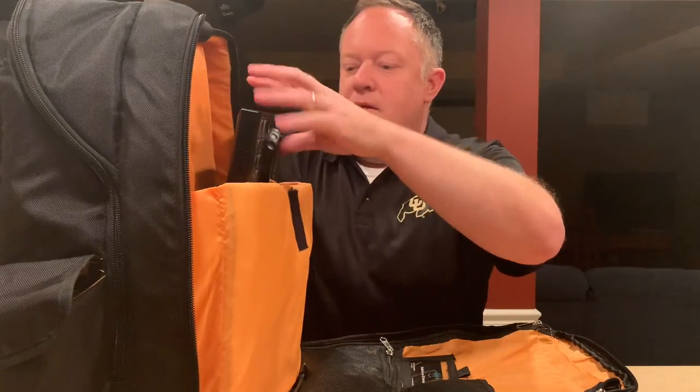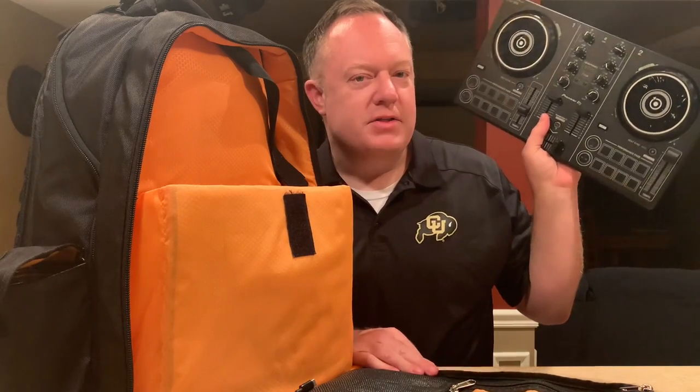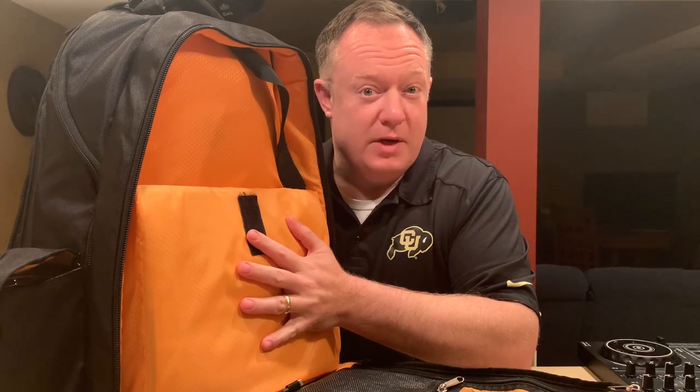Here in the front you can see a bit of a controller peeking out — this is the DDJ-200. I keep this in my DJ backpack, and how awesome is that? You can take around an extra controller. I take this around as backup, and I basically have everything I need in this backpack to do a gig. I'll show you the components to build that.